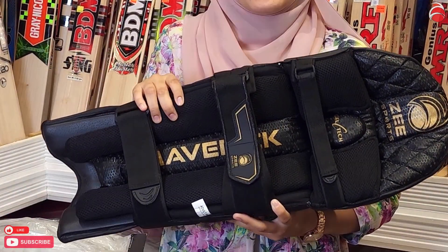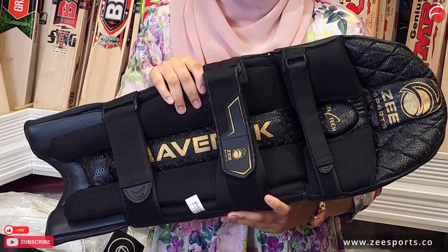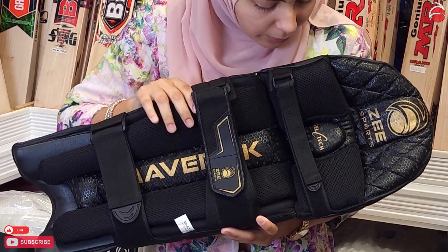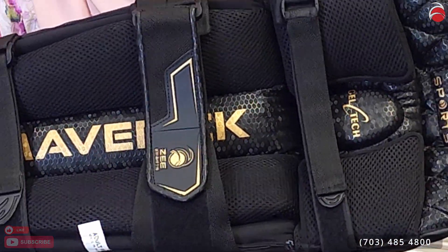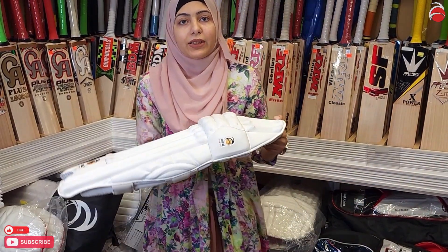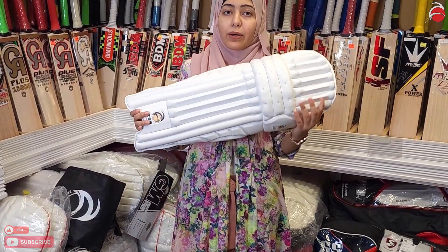This is very lightweight, very high quality — it's just under two pounds, so it's not heavy for all the people who want something lightweight. I'll show you the white one as well; you can get either one. These are both ambidextrous, so left-hand or right-hand batters can wear them.